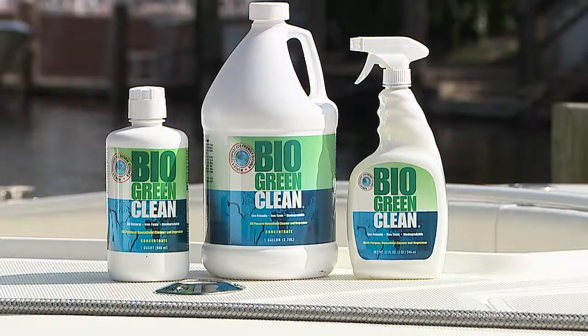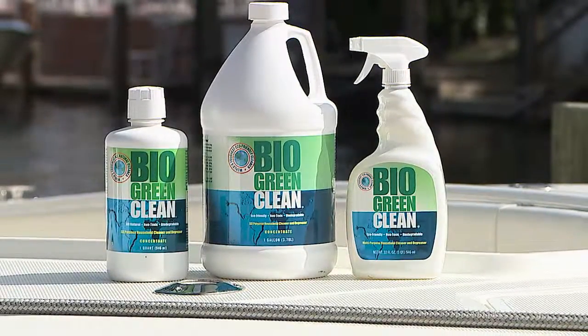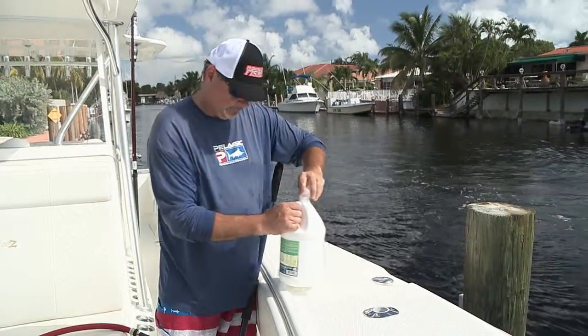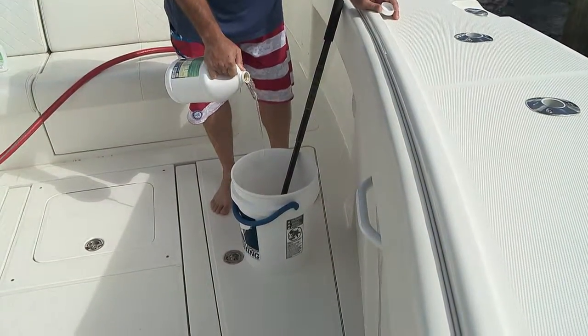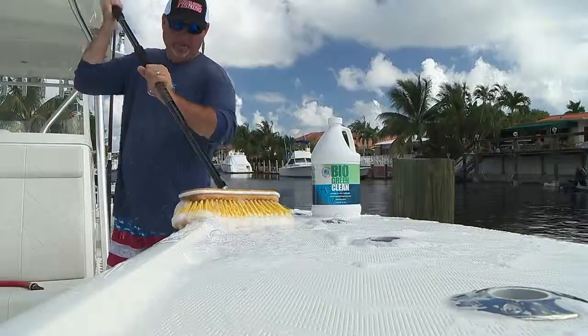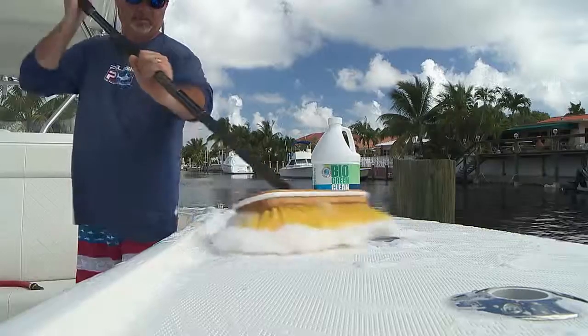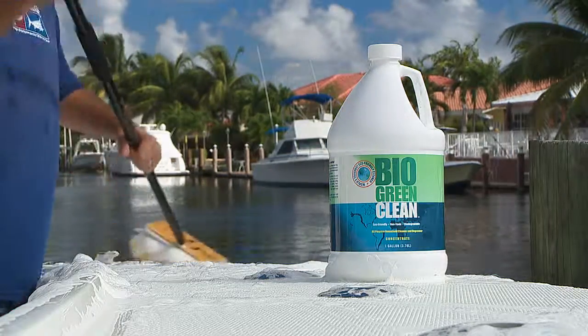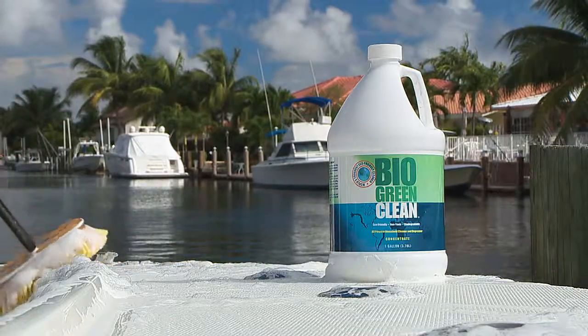Bio Green Clean is the first heavy-duty, environmentally friendly, multi-surface cleaner I've ever come across that actually works as advertised. This stuff has no harsh chemicals — no bleaches, dyes, or fragrances. It's just straight-up cleaner made out of minerals, vegetables, and plants. How they do it, I have absolutely no idea, but this stuff really works.